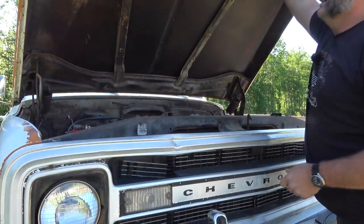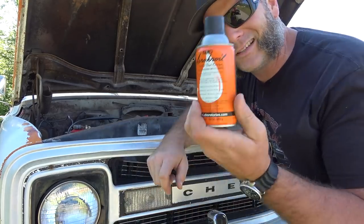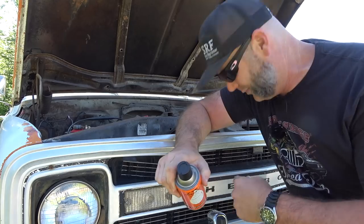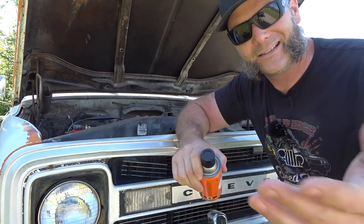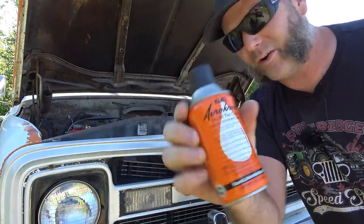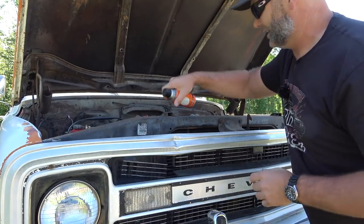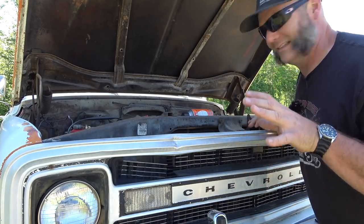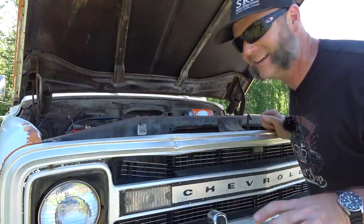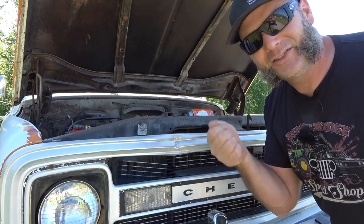Welcome to rust land. I want to thank whatever subscriber sent me the Kroil — I've got my fingers crossed the brake line is frozen up on the distribution block right here. Guys, tell me what you call that little brake block where all the brake lines go in and get distributed throughout the vehicle. Thank you for the Kroil — this stuff puts PB Blaster to shame. We've also got a few wasp nests in here, which is not cool. Anytime anything sits still here in North Carolina, it gets wasps in it.